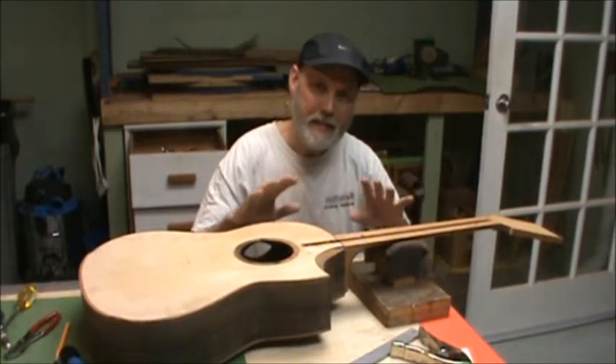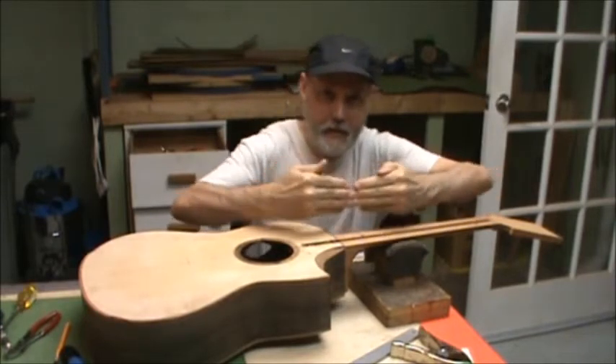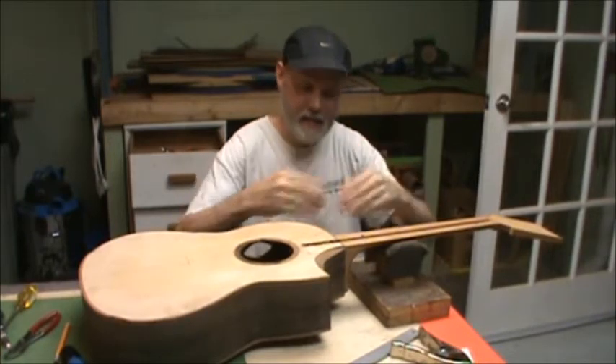When you fit the neck to the body, there are two basic angles that you're contending with. One is the pitch, and the other is the yaw — side to side. So today we're going to talk about the yaw, which is the side to side.